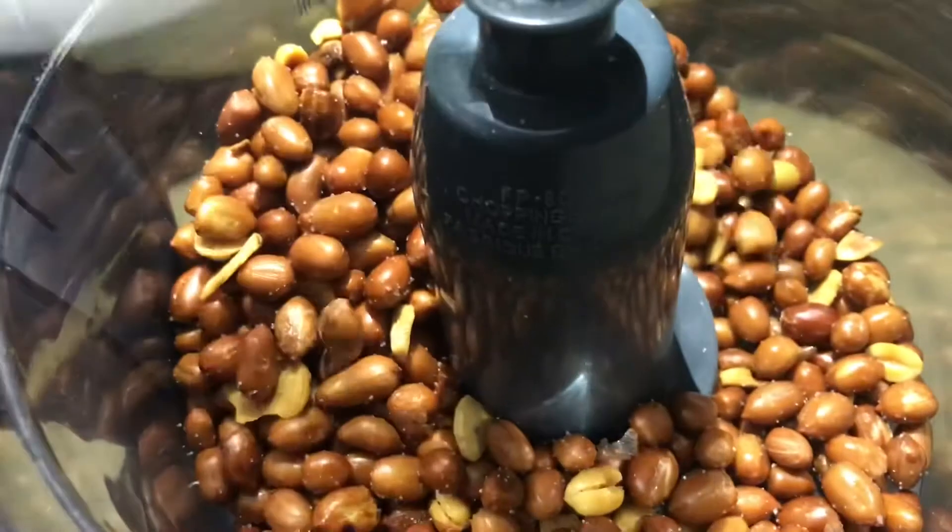Okay, so first, let's grind our peanuts in a food processor. If you don't have a food processor, you can always use a mortar and pestle.